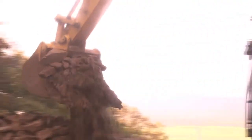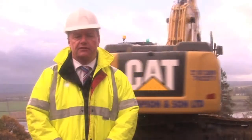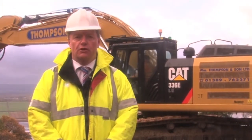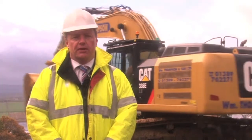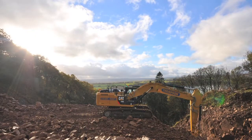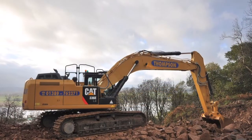Originally on the quarry, when William Thompson and his son was looking to replace an O330, we looked at a new 336EL. At that time the hybrid excavator had just been launched. We looked at the Caterpillar figures, the fuel savings against the premium, brought all these figures to William Thompson and son, and he decided to go for the hybrid excavator.